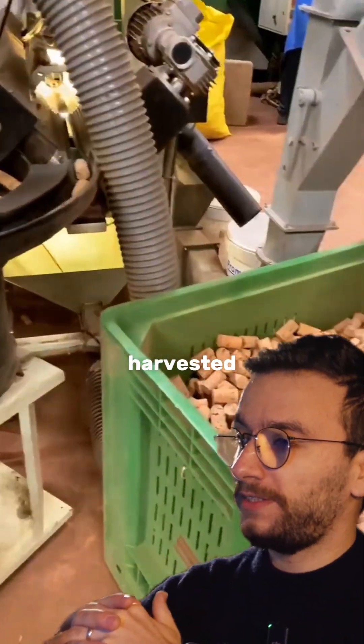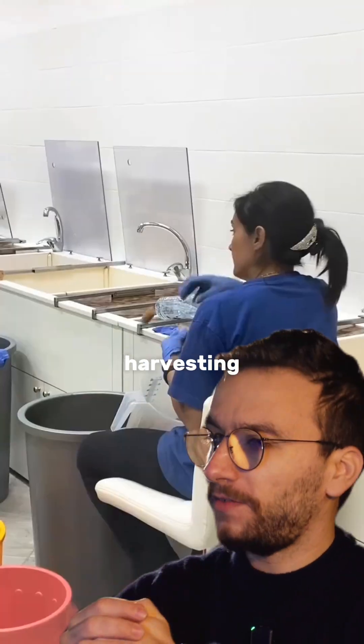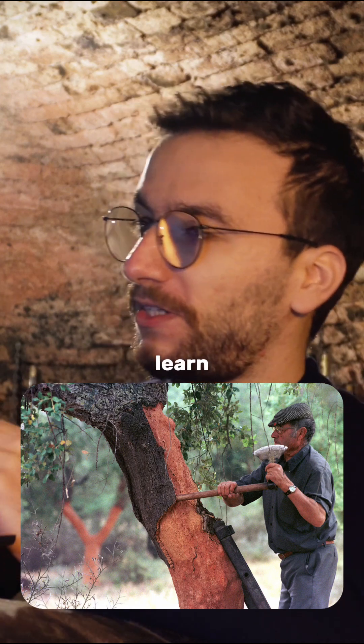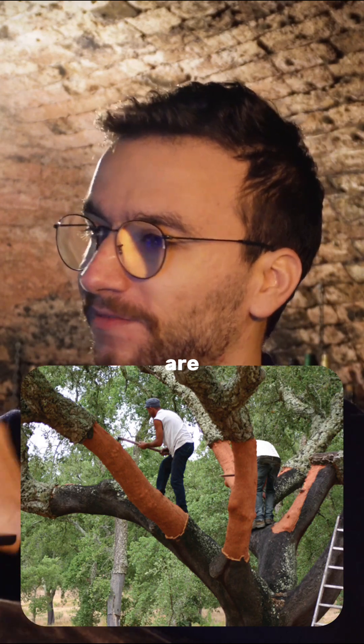All the bark from these trees is harvested with special axes, and they say that the technique of harvesting is very complicated and you need years to learn it. So all the guys who are cork bark harvesters are very professional.